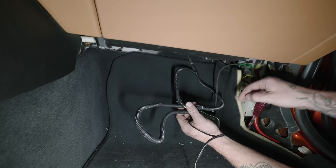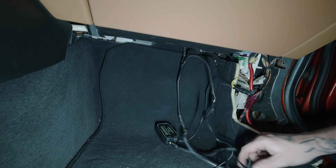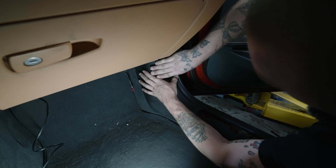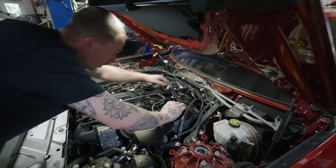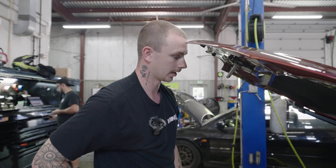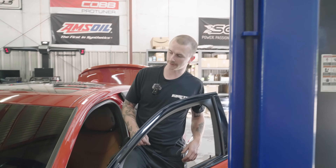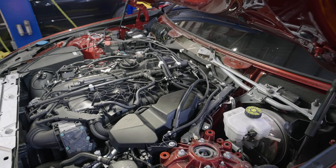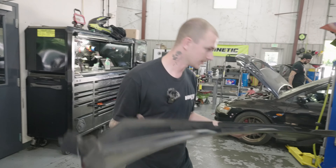Now everything's all wired up. Tuck all of this either up top, under the dash, or behind the carpet. Run your gauge across the inside. There is an order that the panels go in — just reverse of how they came off. Put the battery back in, then start it up before you put the cowl on and check for leaks. Once you've confirmed no leaks, slide your cowl back in.